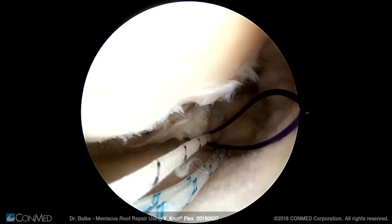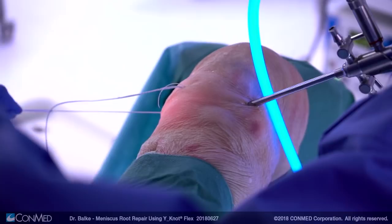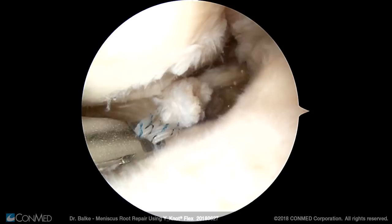Using this technique, other suture configurations would also be possible. In this case we aim to establish two simple sutures. The second suture is established the same way. Then one suture of the other suture limb is pulled through this loop and the loop is pulled back outside of the joint. One suture limb of each suture pair is pulled through the meniscus, enabling two simple sutures. Then I take the suture retriever to grab all four sutures and pull them out of the joint altogether over one portal.